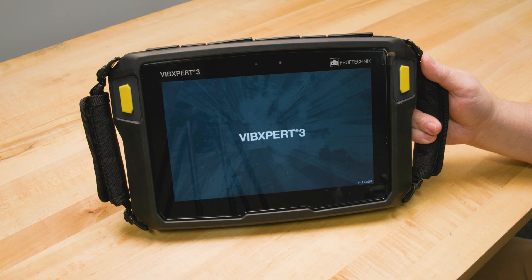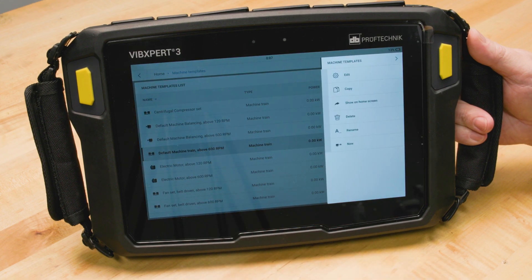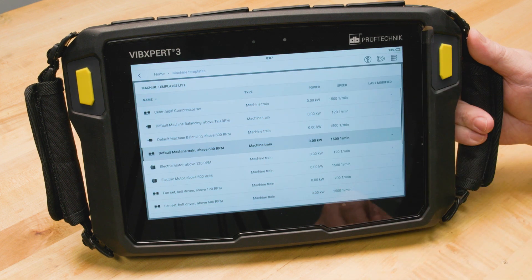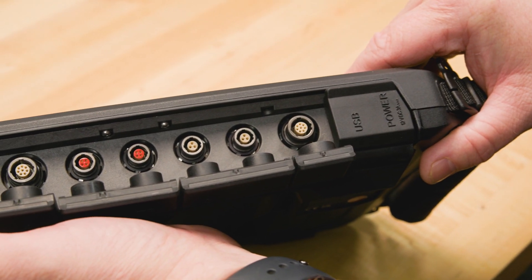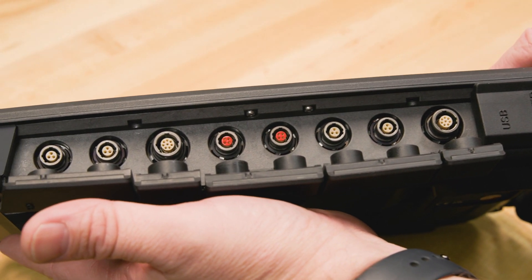Let's get to know the Vibexpert 3 balancer. This smart device is designed specifically to tackle unbalanced challenges. It has cutting-edge features like a large, user-friendly touchscreen and six-channel synchronous measurements. The six-channel system is a real time saver, allowing for comprehensive data collection across multiple points simultaneously.